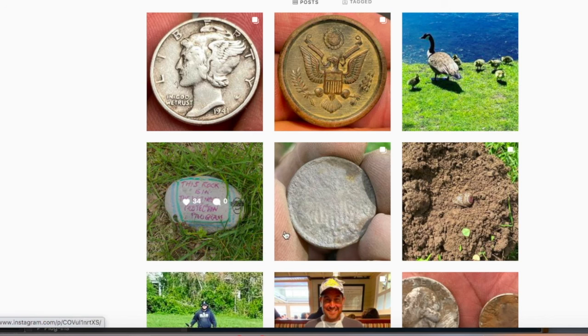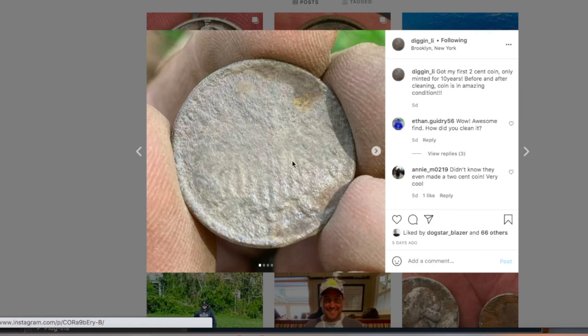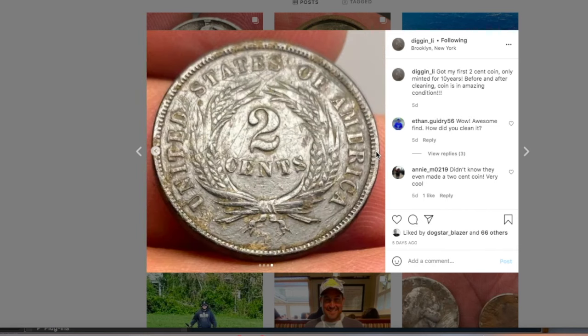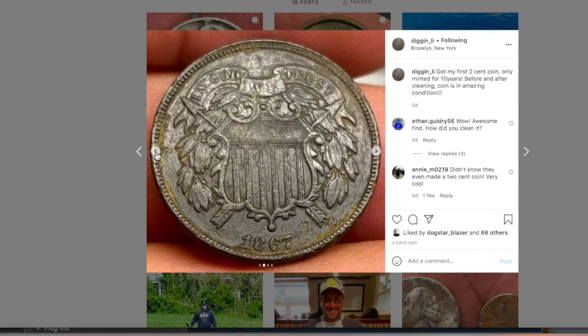Are you ready for a mind blow? This truly blew my mind. Look at this — you would think this is a shield nickel, but that's no shield nickel, that's a two-cent piece. Watch this — this is the before... and that's the after. Sometimes there are miracles laying below the surface, and that is one of them. The date is clear, you can see a little bit of corrosion — that's not dirt, that's corrosion on the coin — but look at how it cleaned up. That patina is just legit, it stayed together.